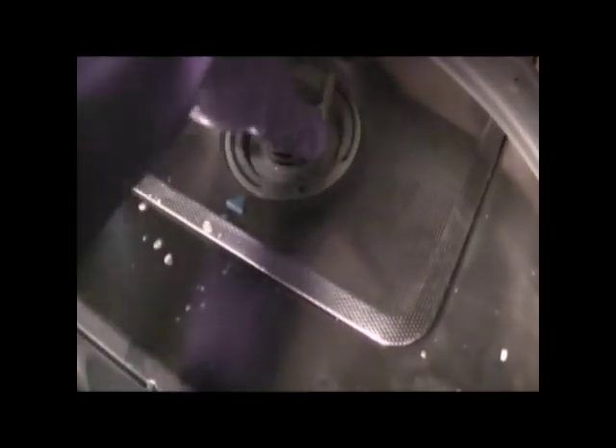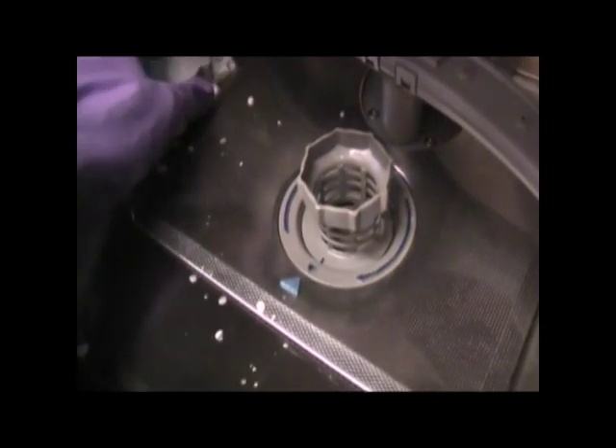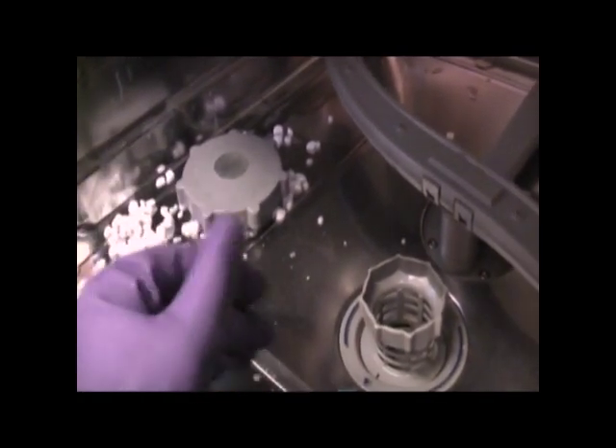Let me just snap all that back in there. Lock it right up, it's good to go. Put my little cap back on. And there — now my dishwasher will dry the dishes and it also helps with the water and some other things.